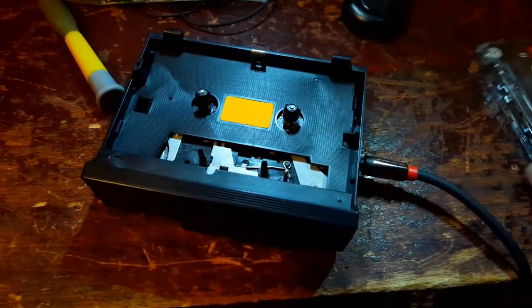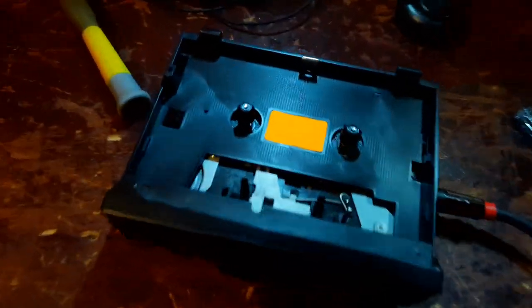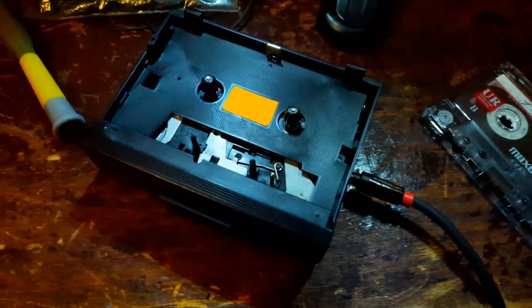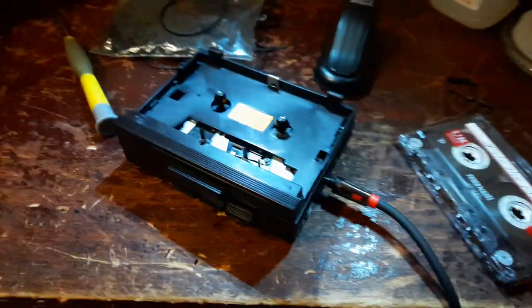That's what I call a neighbor — just stops by and gives you a free portable Walkman. The heads are looking sweet, pinch roller's beautiful, this is awesome. If I can do it, you can do it. Party on, later!